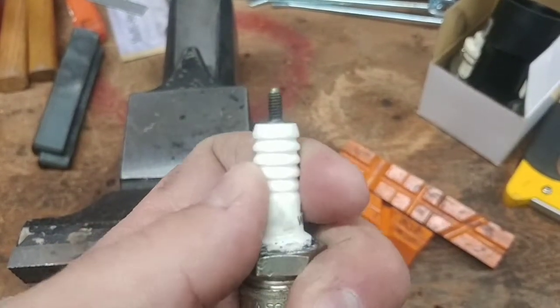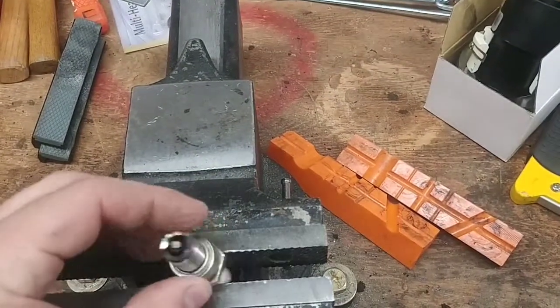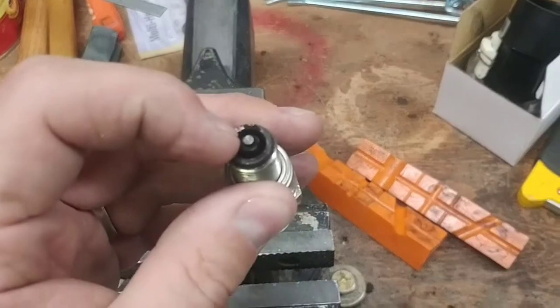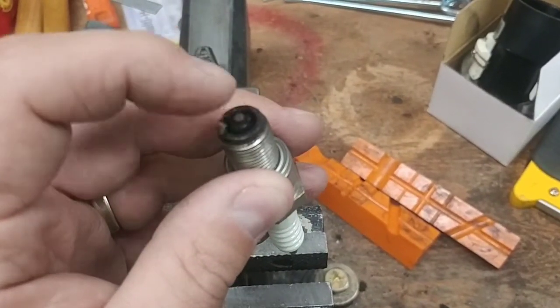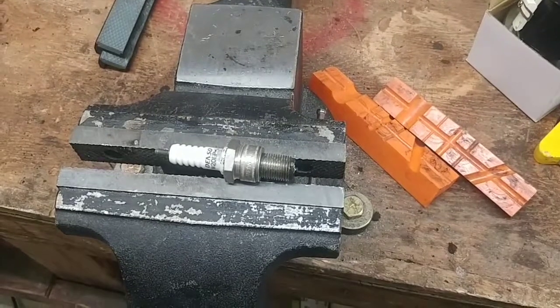As soon as I get through all around, the porcelain insert is already kind of loose. So now I'm just going to put it in the vise and get the insert out. I already cut off the ground electrode so I can put a punch right in the middle. I'm going to put the camera in the stand and then we're going to keep going.